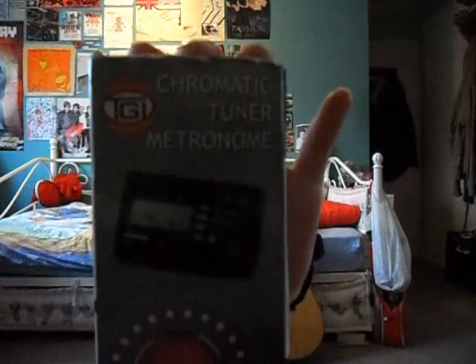It's electronic. I'm just going to show you. So this here is a chromatic tuner — it's also a metronome — and this is by TGI. A metronome, you'll be familiar with this if you play piano, is used to help you keep in time with the music that you're playing. This here is a metronome.